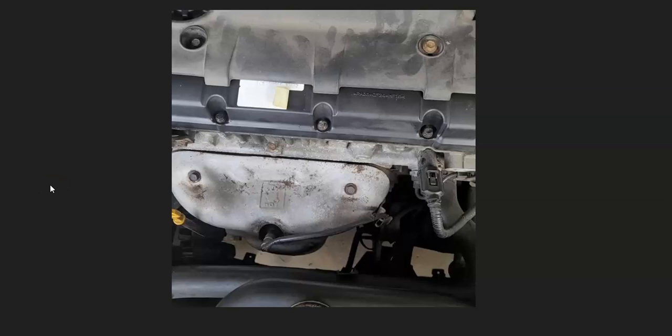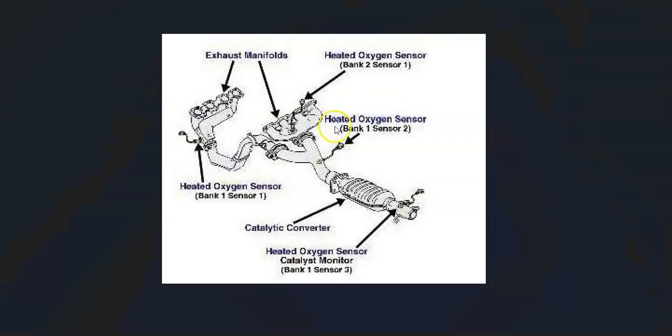There can be some differences — it's really going to vary and depend on the year and engine type of the Hyundai. Quite often, sensor one will be located right on the exhaust manifold when you pop the hood, but it can vary. So it's always a good idea to get a diagram for your particular Hyundai, engine type, and year to find out exactly where the bank one, sensor one oxygen sensor is.